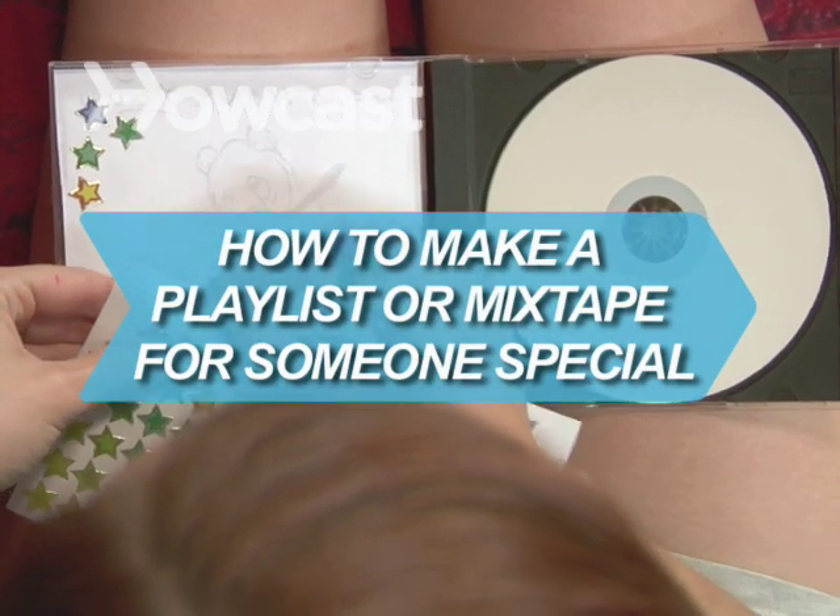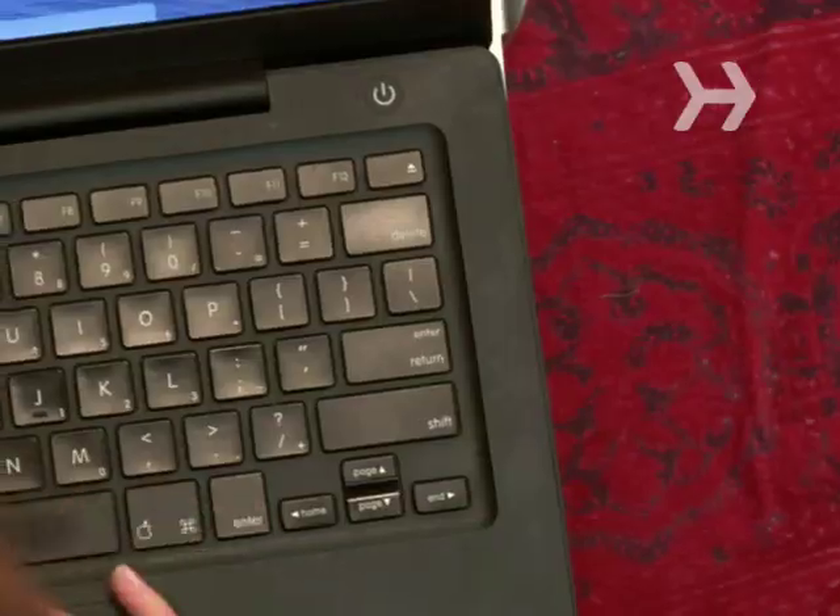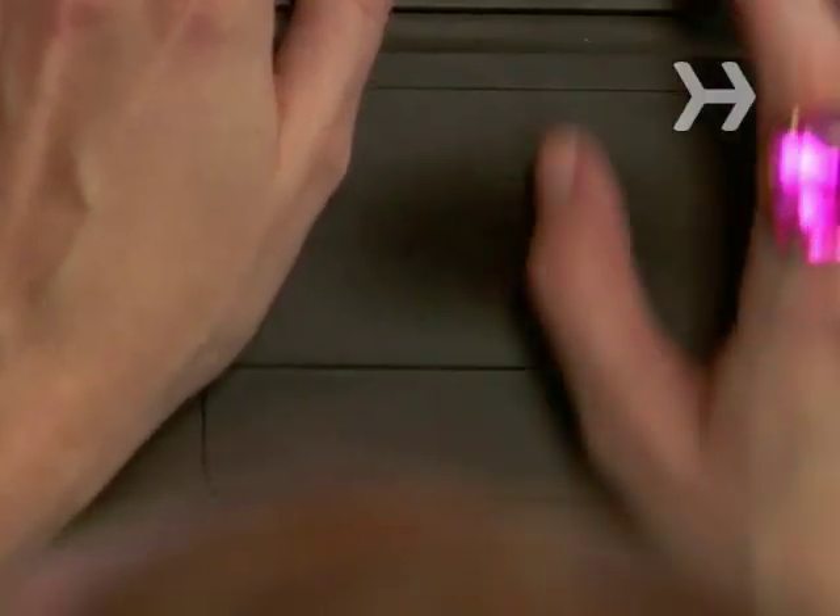How to make a playlist or mixtape for someone special. The mixtape, a compilation of specifically arranged songs, is one of the most endearing forms of expression. Although digital playlists have replaced cassettes, there's no replacing the concept.